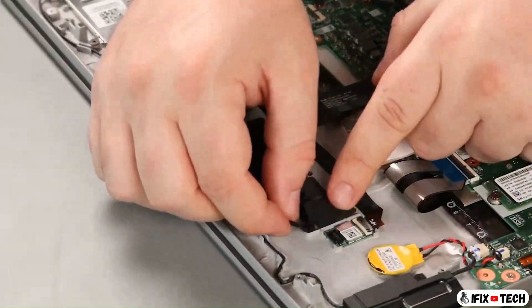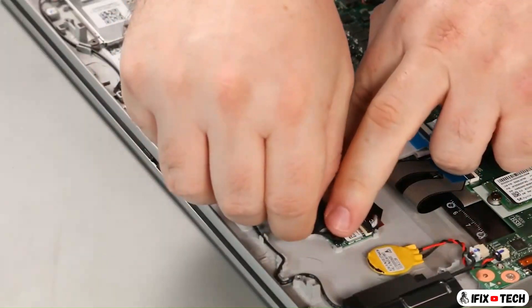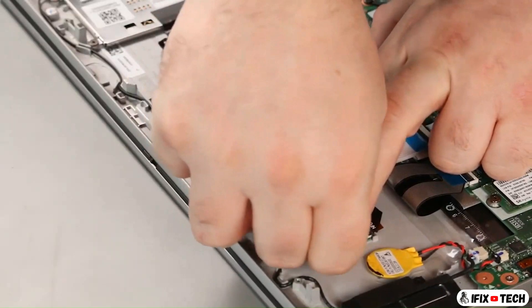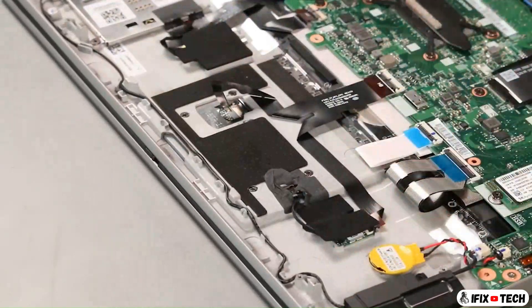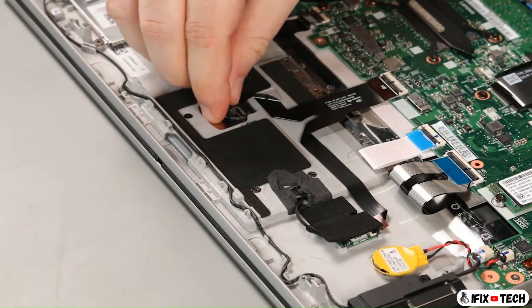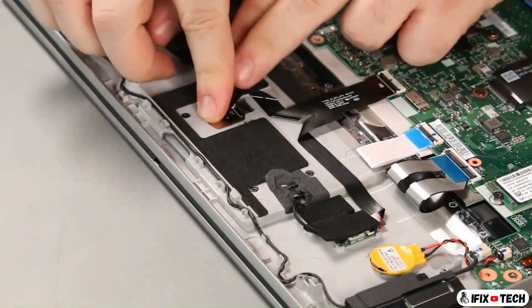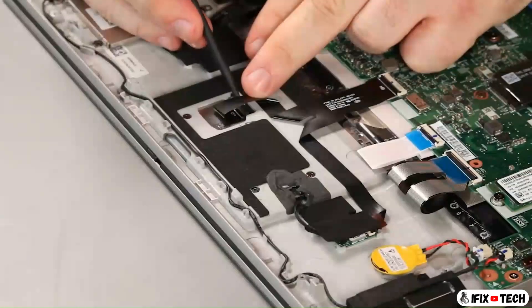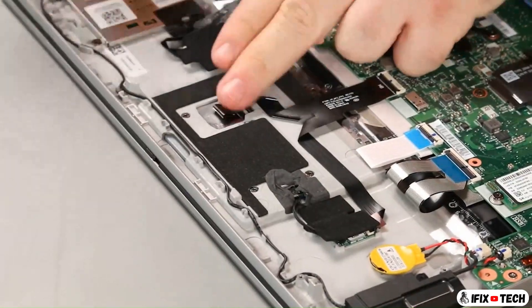Connect the antenna cable to the NFC card. Connect the trackpad cable. Connect the antenna cable.